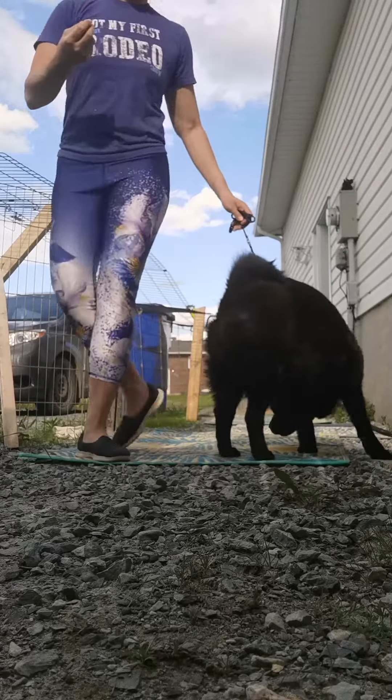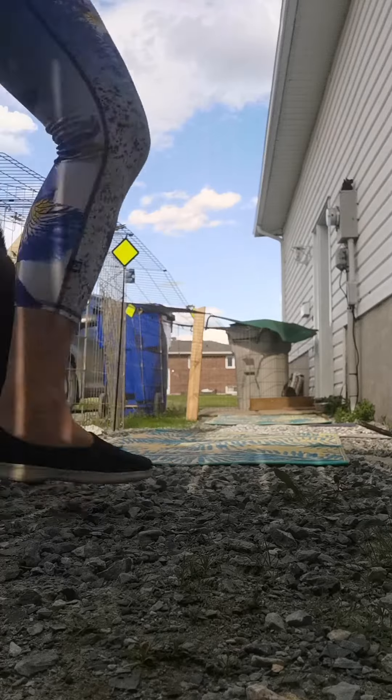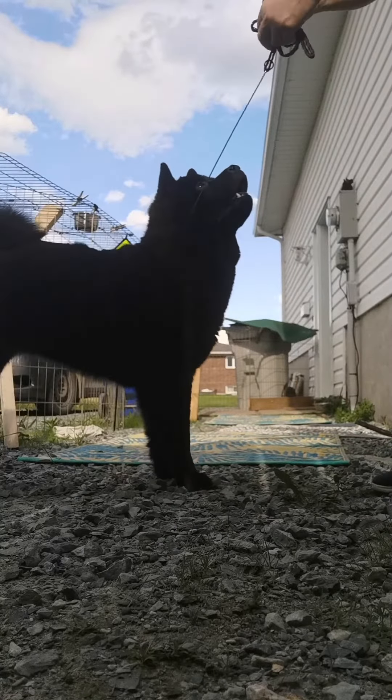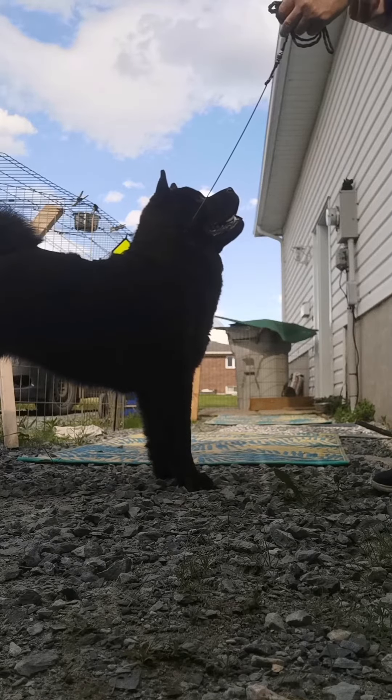So I'm here with Evie. We're going to practice a few down and backs and some free stacking. She hasn't done much of this since the last time I had her here, which was quite a while ago. Very good. Good girl, but she has good focus.